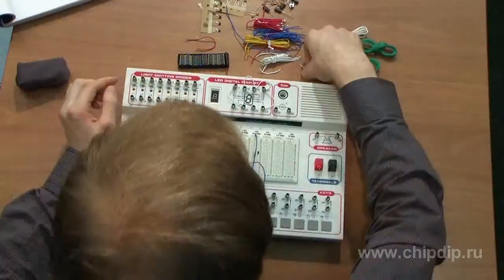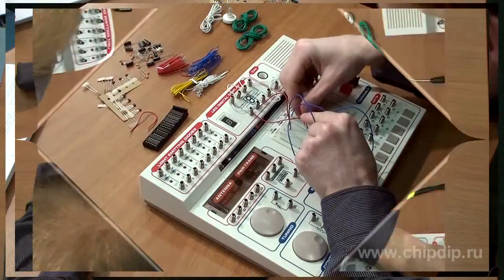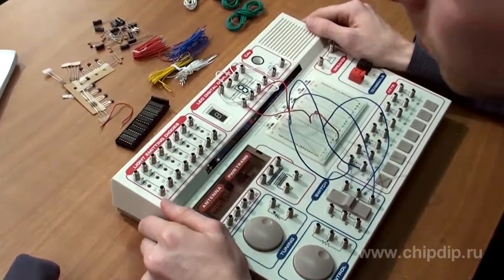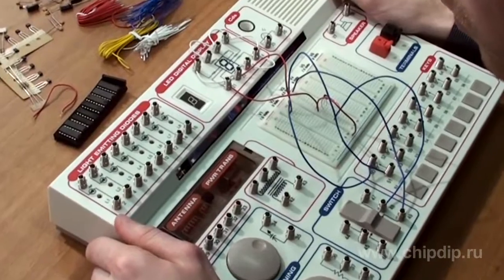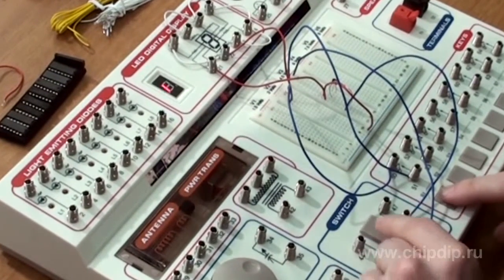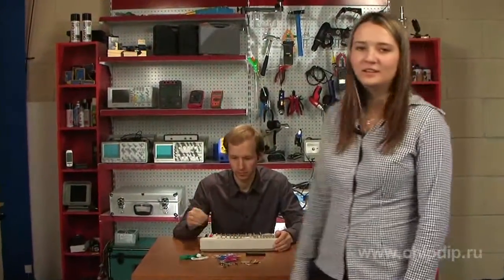The kit also includes a set of various components that you will need to assemble the interesting designs. Now, on the base of this kit, we will assemble a small scheme for switching numbers on a LED display. We wish you every success in your creative work!